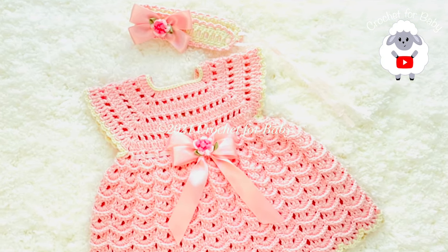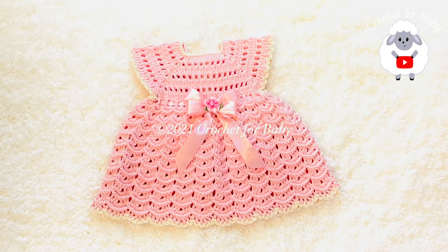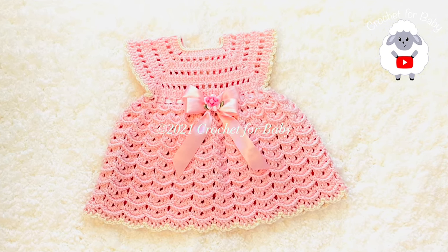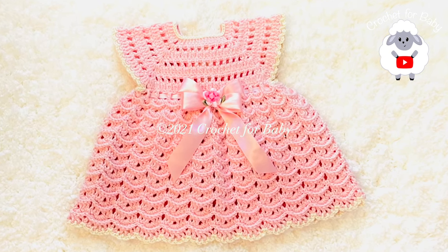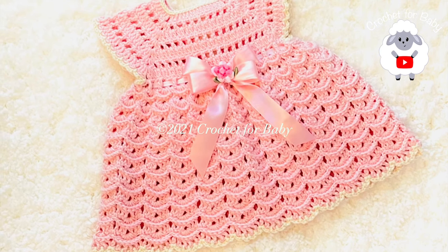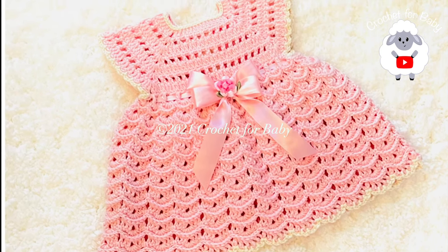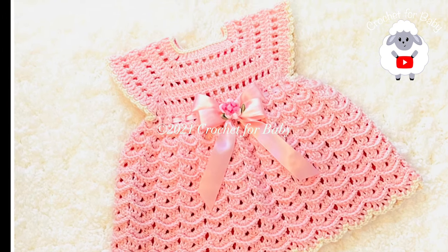The little dress along with the headband is for baby girls between zero and three months, but you can also make it smaller or bigger — I'd say for a newborn baby up to nine to twelve months. All you have to do is click the information box below where I'm going to leave some information on how you can make it smaller or bigger. Be sure to check that out, and at the end of the tutorial I leave you the finished measurements.